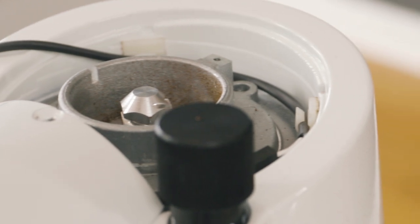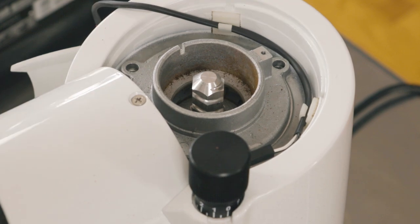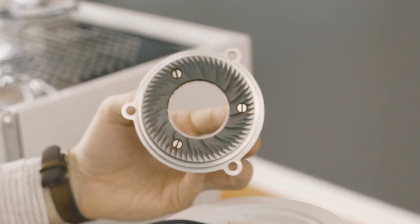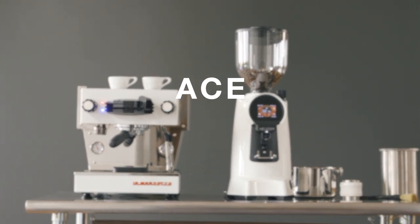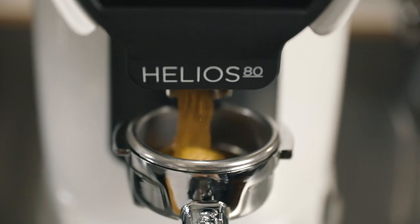And, like other Eureka grinders, the Helios includes the patented stepless micrometric regulation system — the feature Eureka is most famous for. The top burr can be removed for cleaning without losing your grind adjustment. Another signature Eureka feature, the ACE system, keeps clumping and static to a minimum, ensuring consistent grinding for an even extraction.